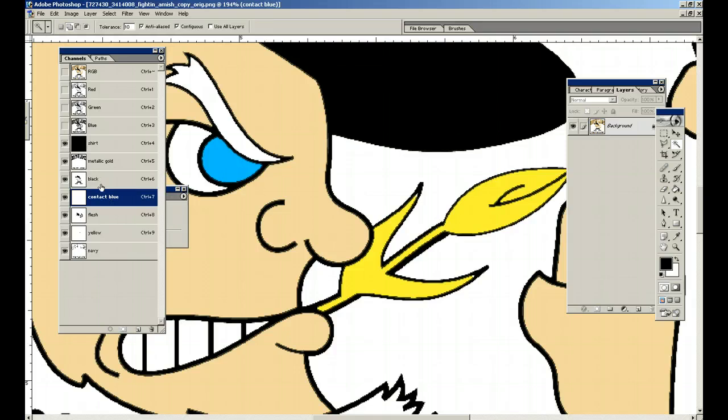One thing I always do is put things on the screen in the order it's going to print. I've got the shirt down, I'm going to print the yellow first, probably print the contact blue second, then the metallic. I might flash, or maybe put the flesh in after the contact blue and metallic, then flash, put down the navy, possibly flash again, and put down the black.